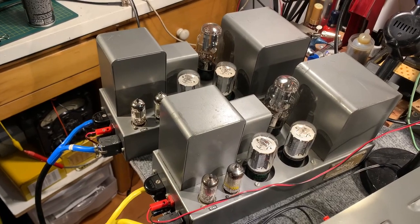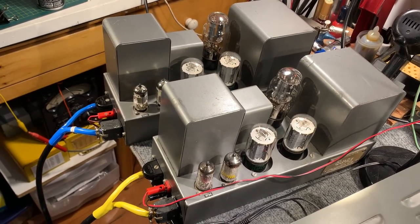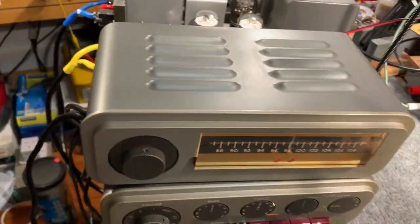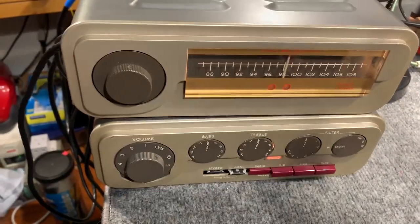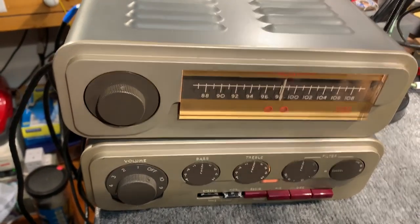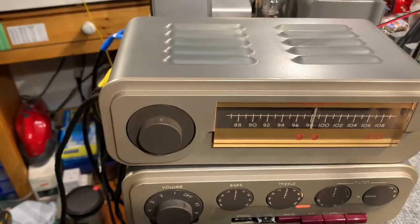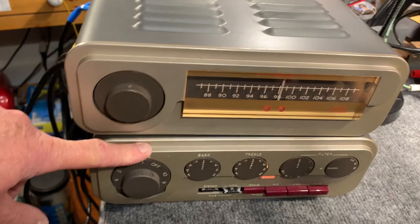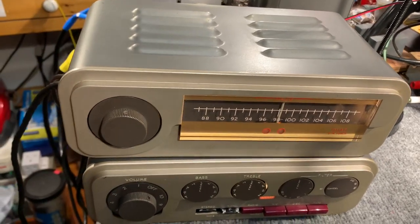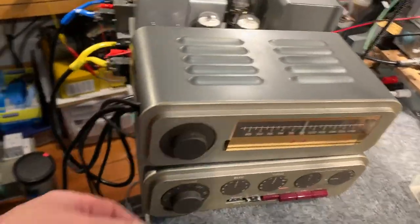I missed a couple of resistors and replaced those. I checked the electrolytics — they're actually good. But the FM1 tuner and the QC22 have been completely recapped, apart from the polystyrene caps which are okay, and several resistors have been replaced in the QC22 and the FM1 tuner as well. So that's all working pretty good now.